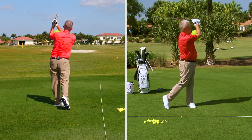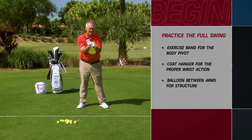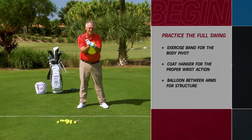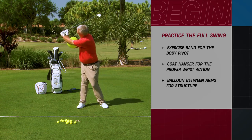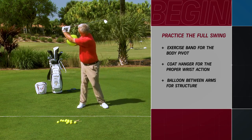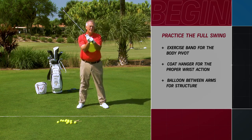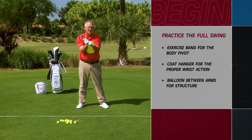If you'll use an exercise band, a coat hanger, and a balloon, you're going to start to get some structure. And if you'll point that club at the target one time and point that club at the target two times — turn and point, turn and point — you are going to be well on your way to getting ready to go on the golf course.